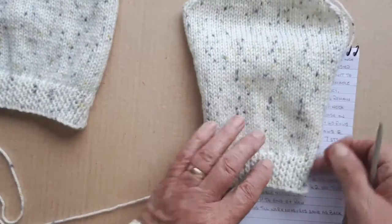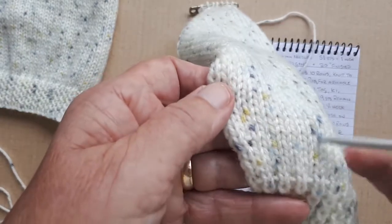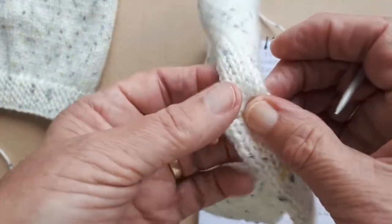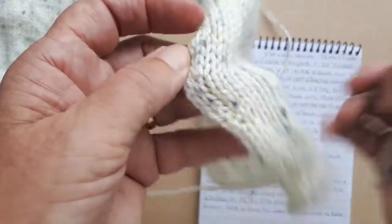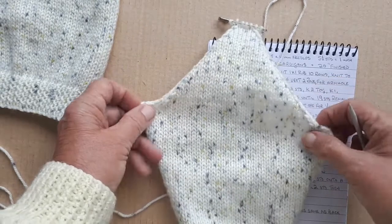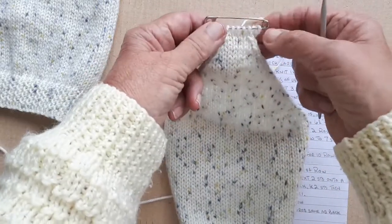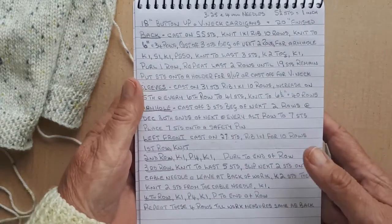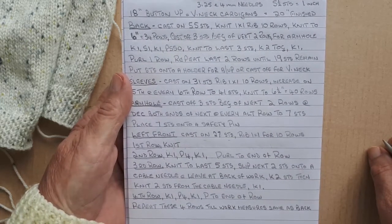There you can see the 10 rows of rib and then the increasing. You can see the increase within the fifth row and then every sixth row. Those little markers show you where your increase is, and then the same as the back — cast off three stitches both ends and then decrease alternate rows until the seven stitches are onto a safety pin. For anybody that might want to write that down, I'll hold it up long enough for you — maybe take a screenshot or pause the video and write it down.